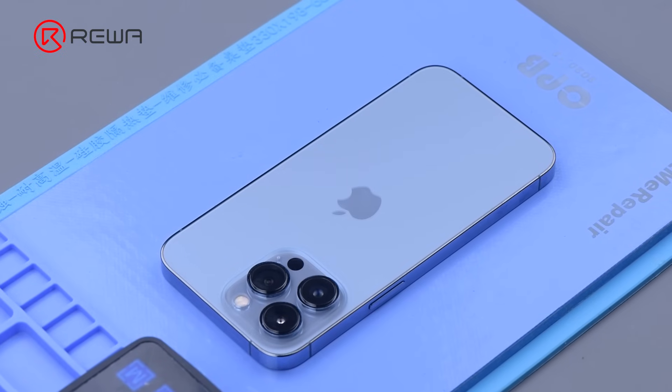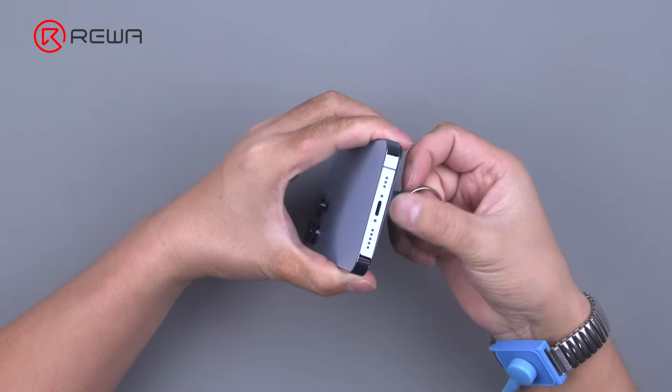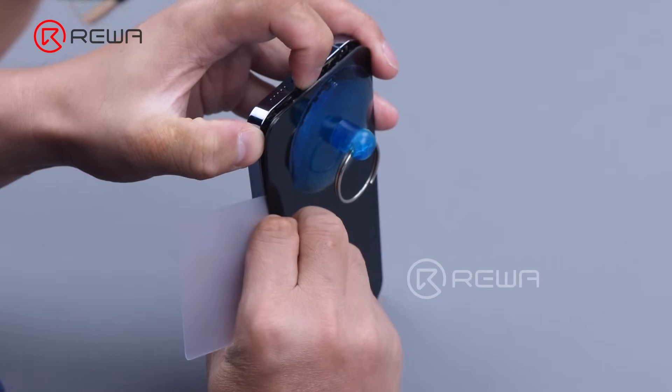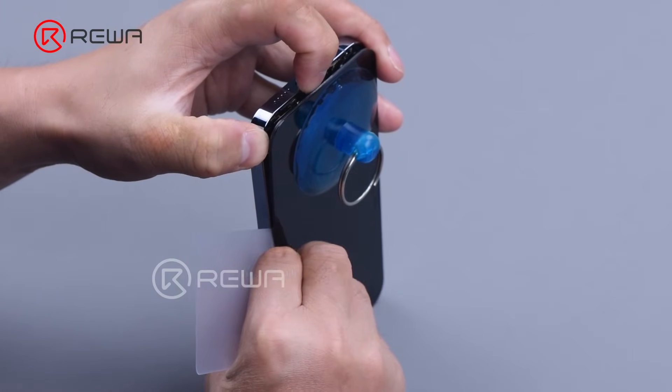Heat the phone with a heating pad for about 3 minutes. Lift the display with a suction cup. Insert a plastic card when there is a gap, then slide along the gap.